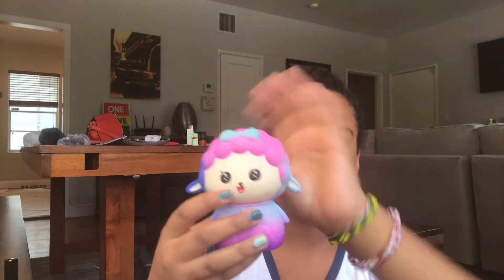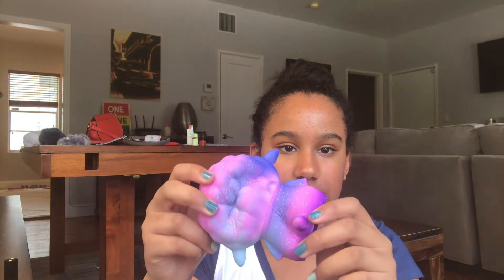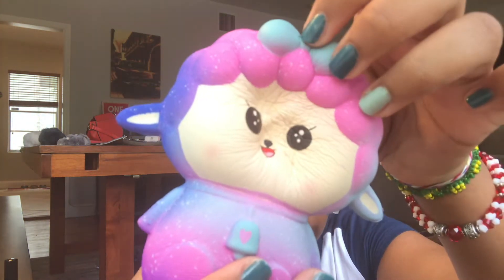The first one is this galaxy sheep. The lighting is a bit awkward but it's pretty slow rising. That's the back — it has a couple of defects because I squish this a lot. It's really soft.